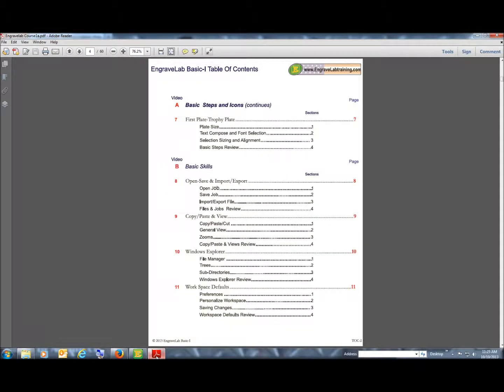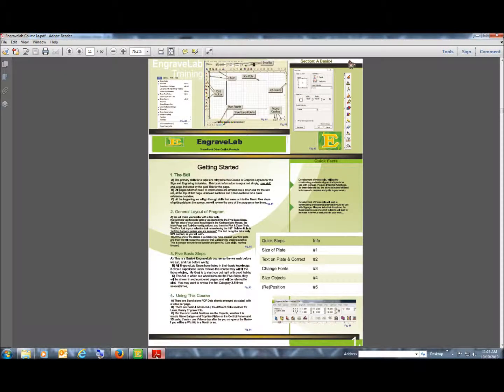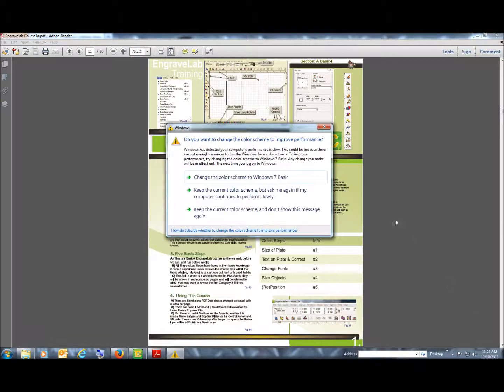As you get into the unit, you'll see it broken down into sections. The A section is the most critical — everything builds off the A section. So make sure that you watch the videos heavily for the A section, and we'll get started and start pointing out some of the things within Engravelab itself. Thanks.